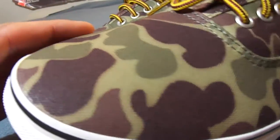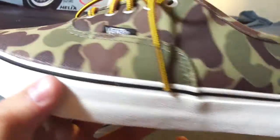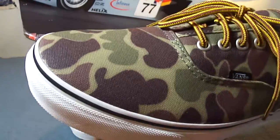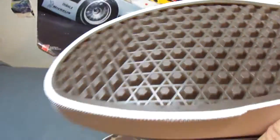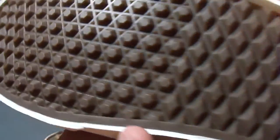Both shoes feature this plastic-like wax canvas upper, which is actually water-resistant, so it's a great material for any outdoor use. The shoes also feature a reversed waffle grip on the outsole, which is also great for any outdoor use.